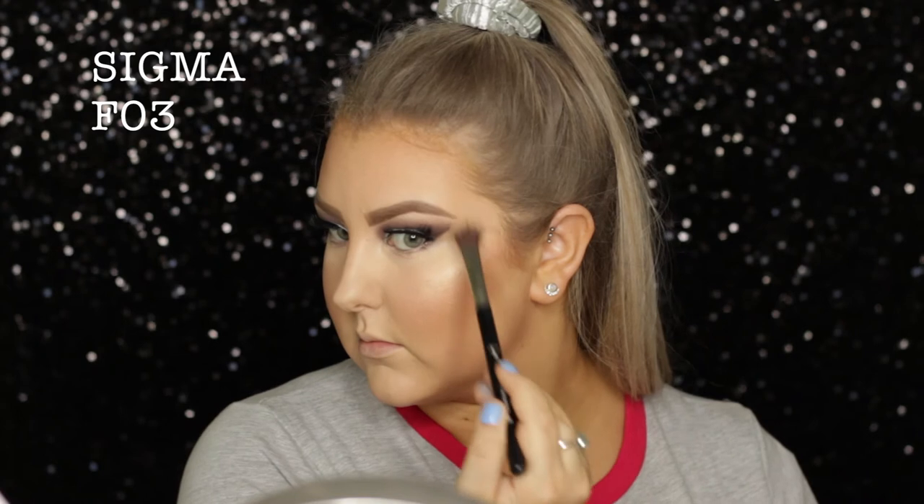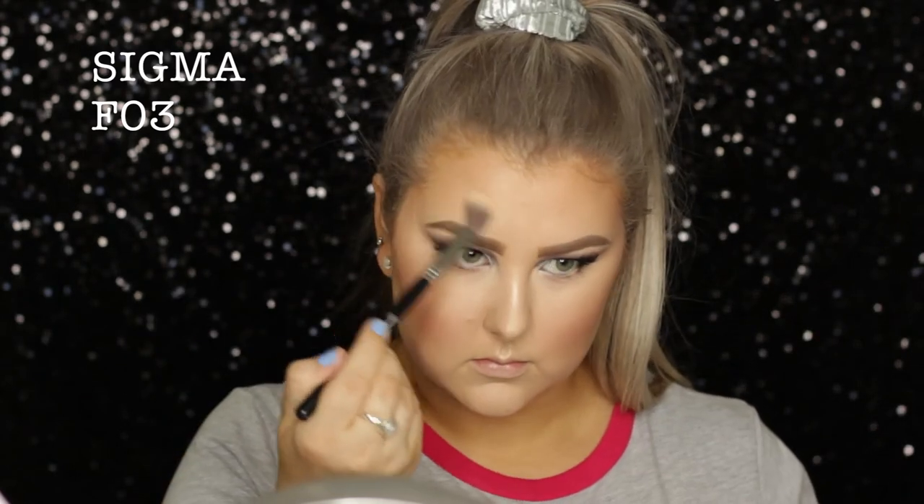It's called Le Strobe or something like that — it will be listed down below. I just used an F03 brush to apply that to my face. It's a really pretty, natural kind of glow — I did actually really like this.